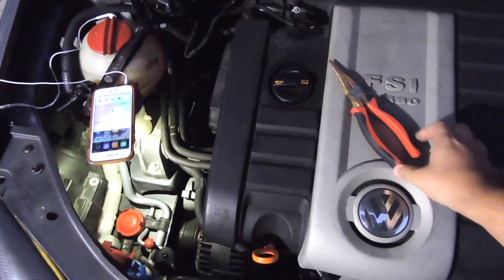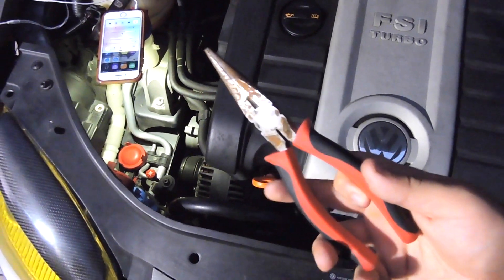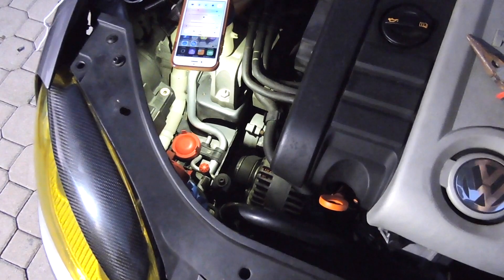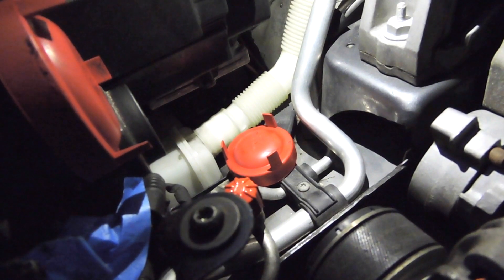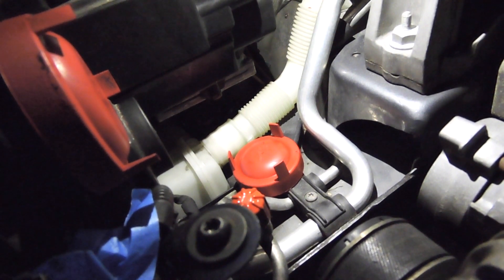The only tool you're going to need is a pair of needle nose pliers to remove the bulb socket, because pulling it with your fingers can result in pulling the cable out of the pigtail, and that can lead to expensive problems that a dealer can only fix.